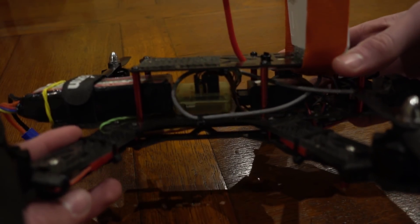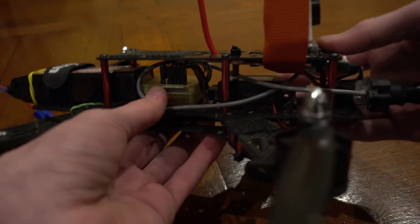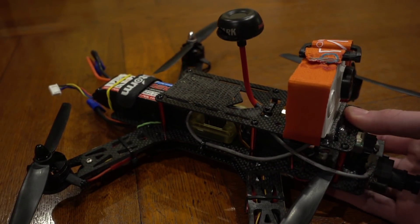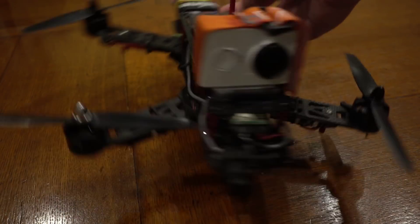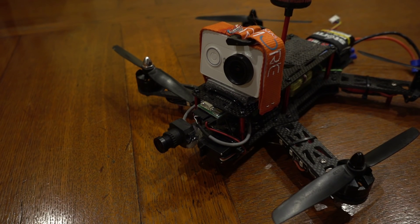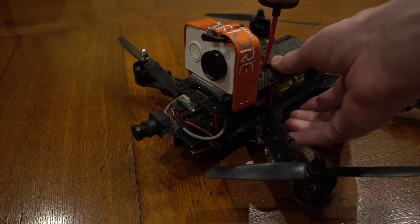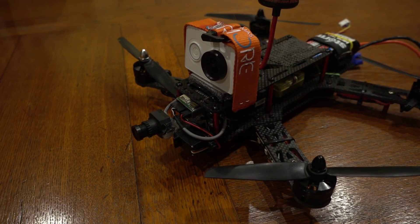The way I did it was I just took the servo output on the CC3D board using the pin, and then you can program it in the CC3D program. Someone made a really good video about it — I will link it in the description. It is really simple.